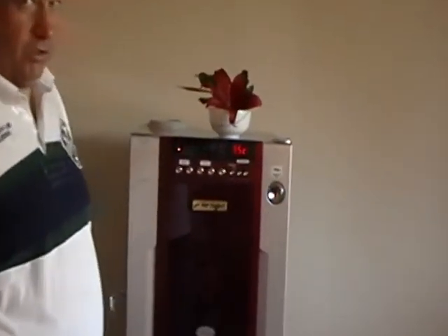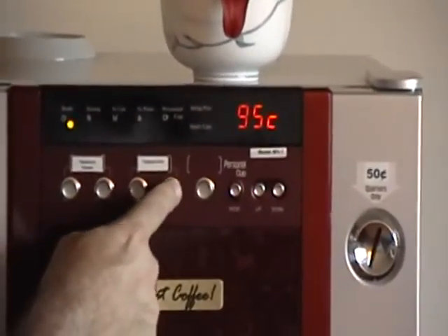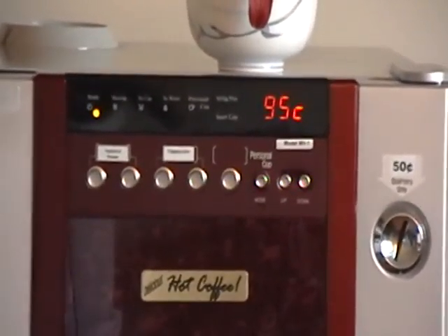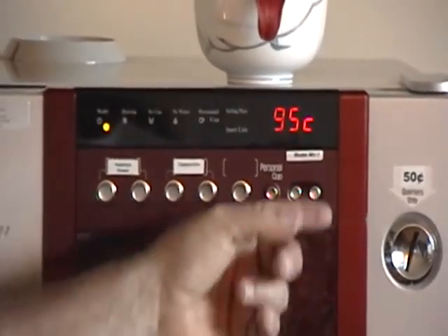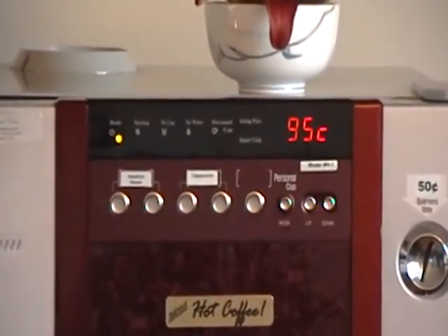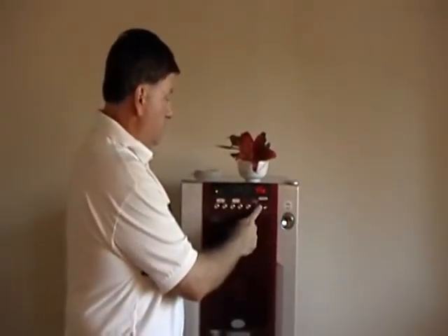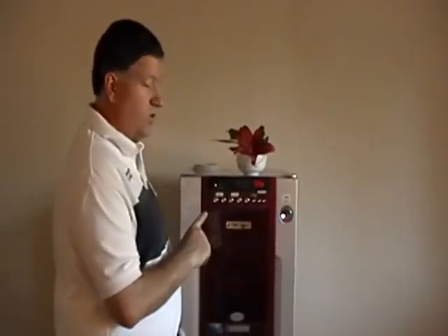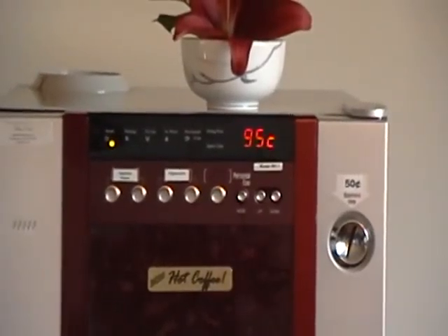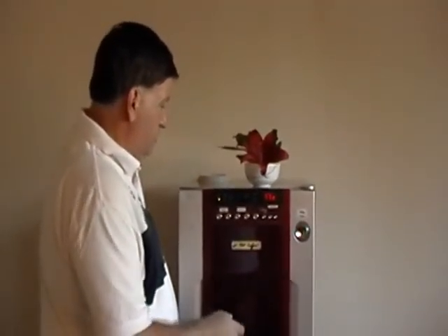This is the temperature of the water. This is not per flavor — this is the whole machine; you get one temperature for the whole machine. We find that around 95 Celsius or centigrade is a good temperature. It can go up to 98, but somewhere between 92 and 95 is a good temperature — it's nice and hot, but not too hot.